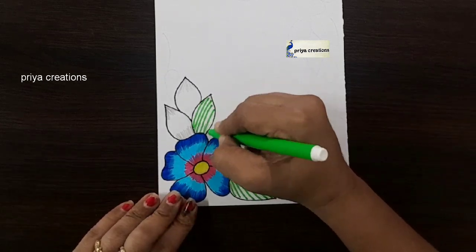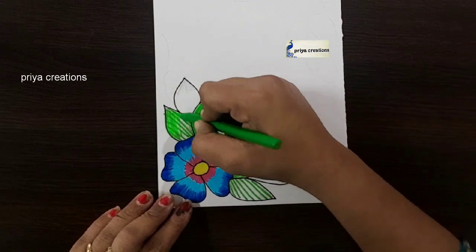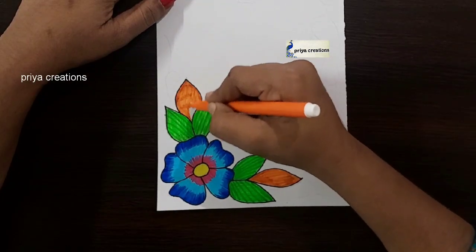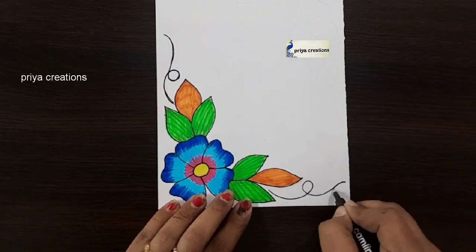I am using green color sketch pen. Same repeat here. Fill this middle space with green color crayon. Fill like this. I am using orange color sketch pen. Draw the line like this. Same design repeat here.